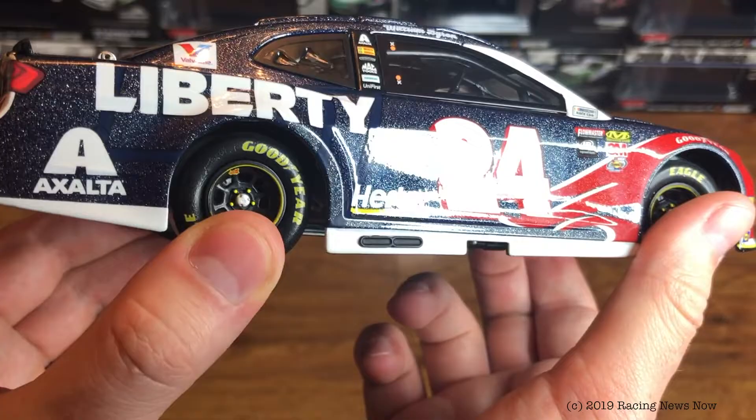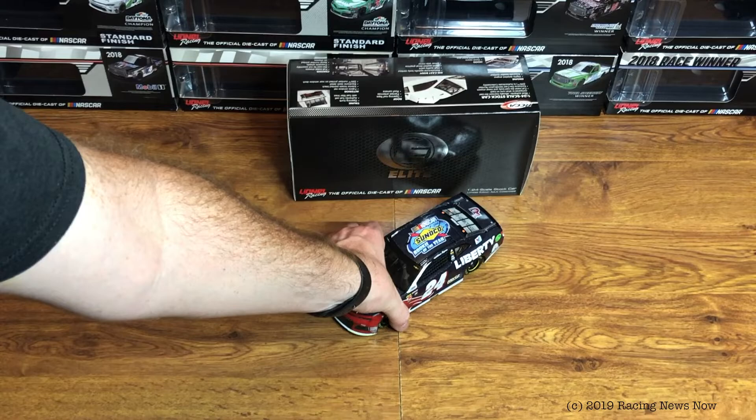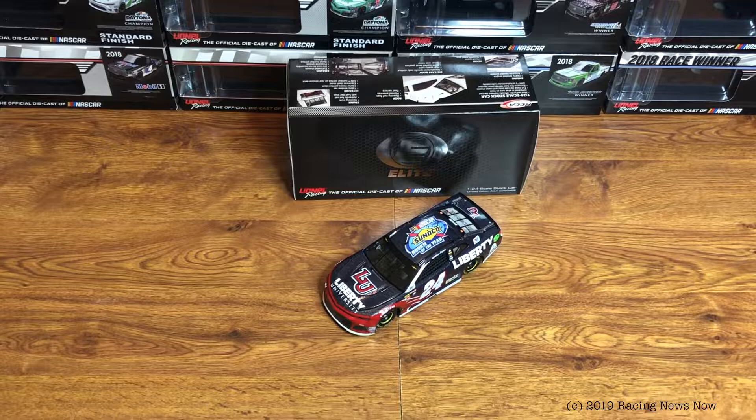You can see the sparkles in here for the galaxy color finish. It does look really good — I will give them credit for that. Other than a little bit of decal error or whatever that might be there on the hood, it is a good looking car. That's your look at the William Byron Rookie of the Year Galaxy Color from 2018. Again, only 100 of these made in Elite, so it just barely made it to MOQ.